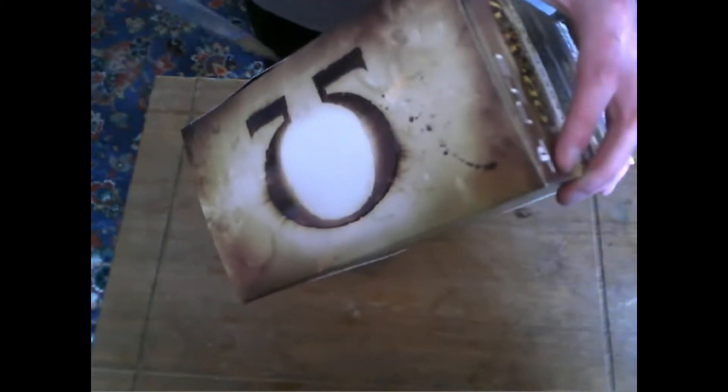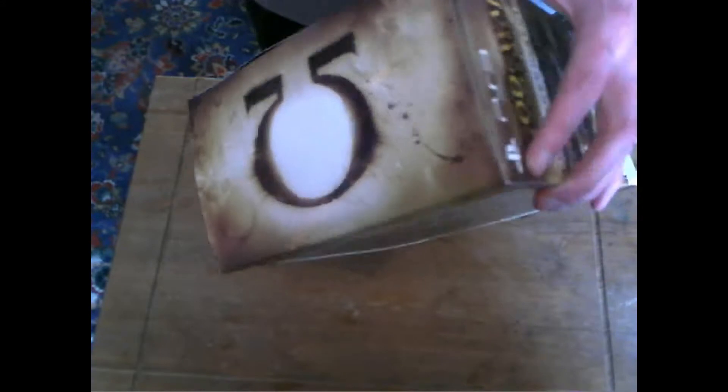Let's get this open. As you can see there, it's got the God of War figurine. Quite a lot of bonuses here, so let's get this open.